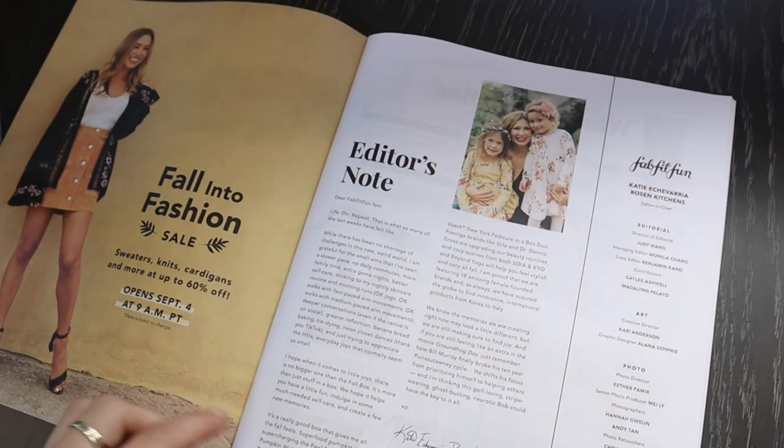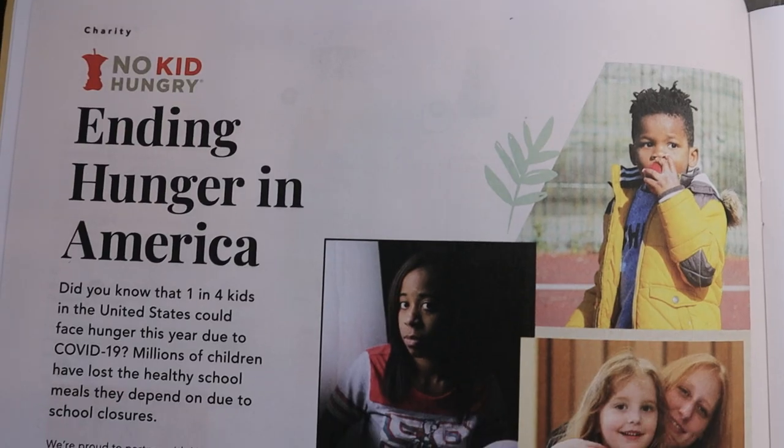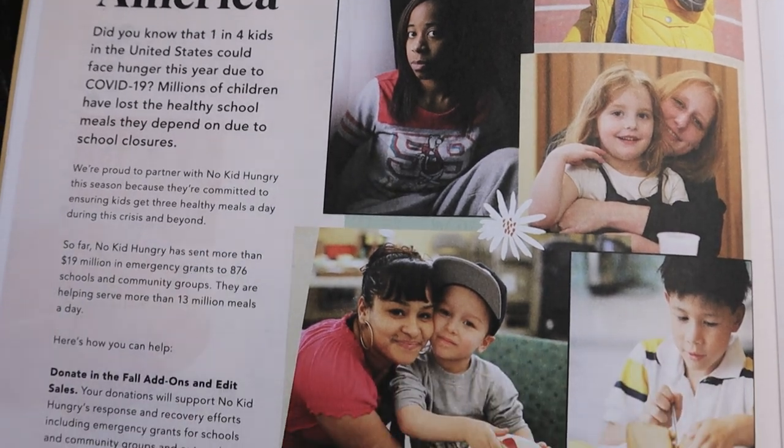This is what the box comes like, and there are a couple of different sizes you can order. You can also customize it. I didn't customize mine — I was really excited to see what I would get. When you open the box, the first thing you see is this magazine. The really cool thing is that they partner with a charity every single time, and this time it was one close to my heart: No Kids Hungry. One in four kids during COVID are actually experiencing hunger, which is absolutely insane, and I love that they're supporting that.